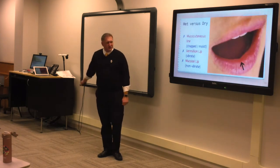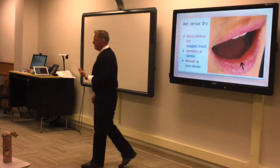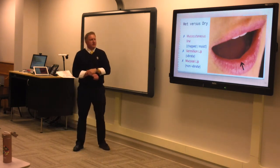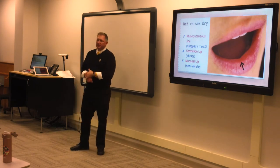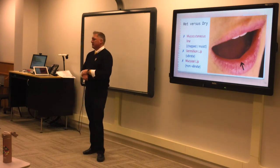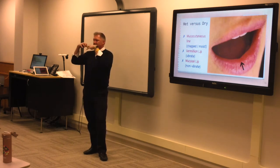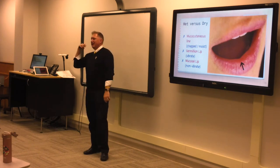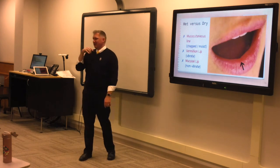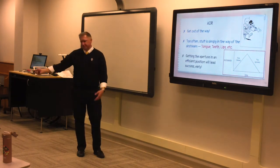Wet versus dry: you have the wet part of your lip and the dry part of your lip — or the chapped part versus the wet part. The wet part of your lip does not buzz well. The dry part does, but it's actually a balance between the two — it's how the two react to the airstream. The dry part keeps the wet part in check. If you give out there, you'll get a really airy white-noise sound and miss a lot of notes, especially on initial attacks for high brass instruments.